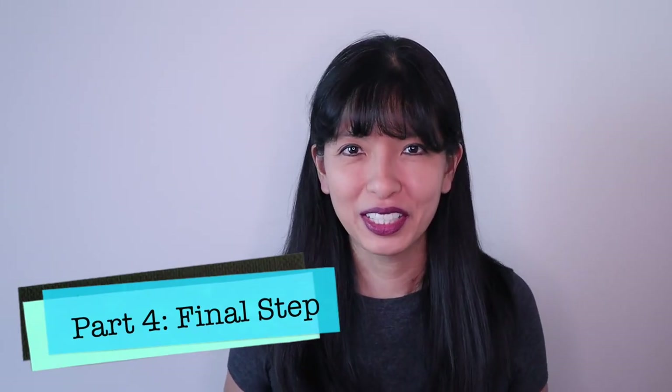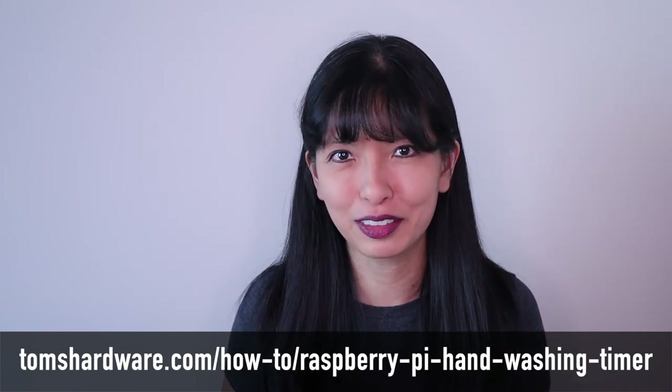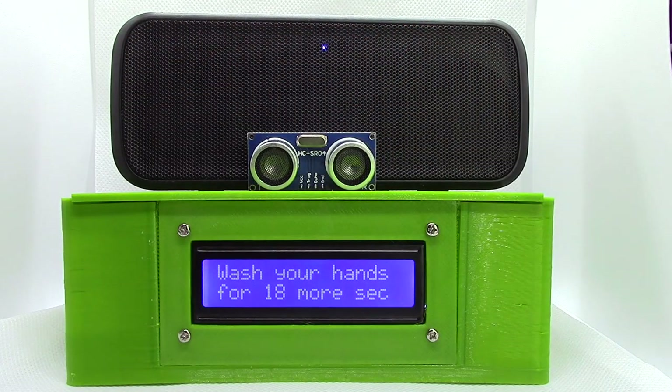Part four: in our final step, we pull it all together with the sensor that triggers playing music and the LCD countdown screen. As an optional step, I 3D printed this enclosure for my hand washing timer. The link to the files for the 3D printed enclosure, as well as the full tutorial, can be found on tomshardware.com. Now let's run the Python code and see if it works. Great — it works!